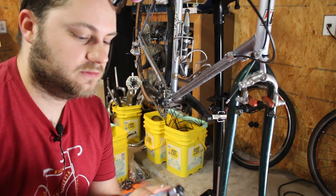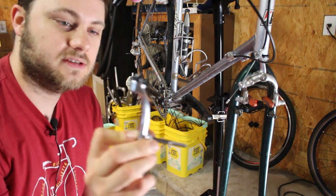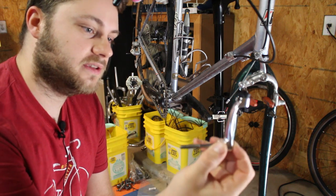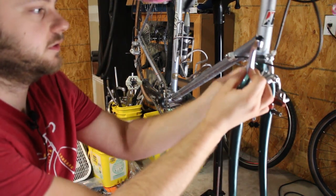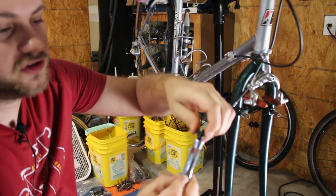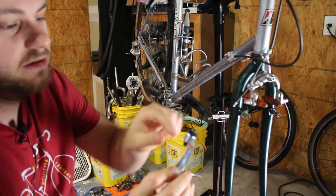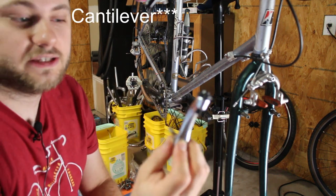Welcome back to the channel. The part I mentioned in the last video for mounting the cantilever brakes — this part right here — the fork mount cable hanger. It mounts through the crown of the fork, then the cable comes in through the top, and it has a cable adjuster here to give you some adjustability, and then the cable comes out the bottom and hooks up to your caliper brake link unit.